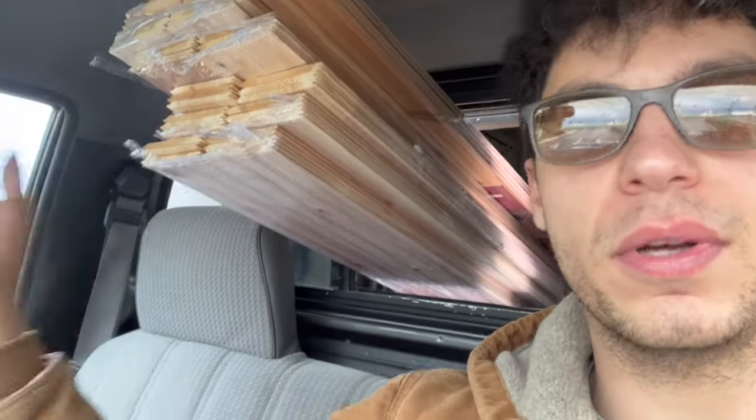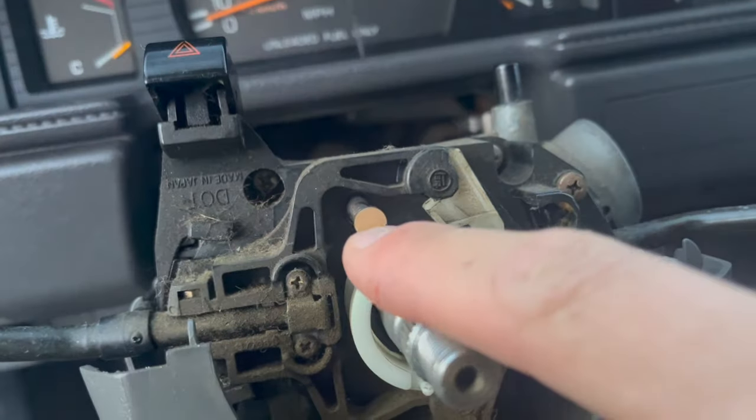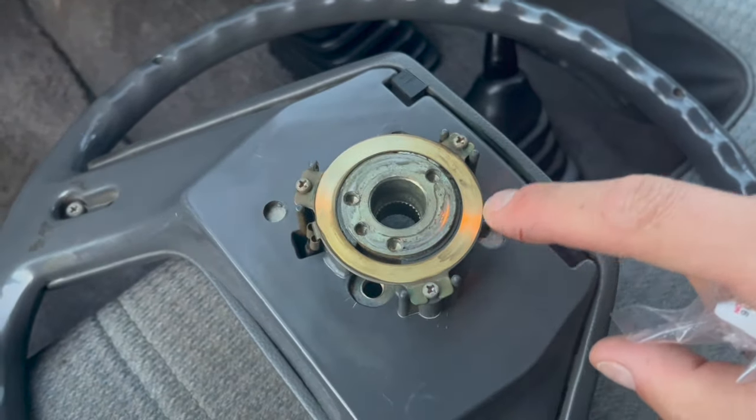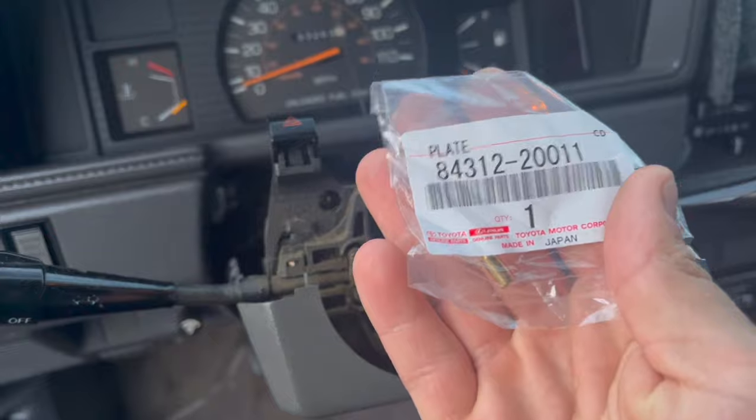I barely fit eight-foot-long pieces of wood through both windows. Got 100 square feet of wood — we've got our material right here.